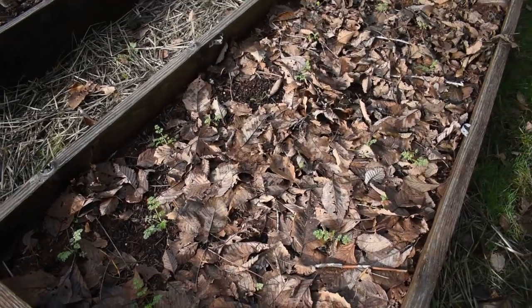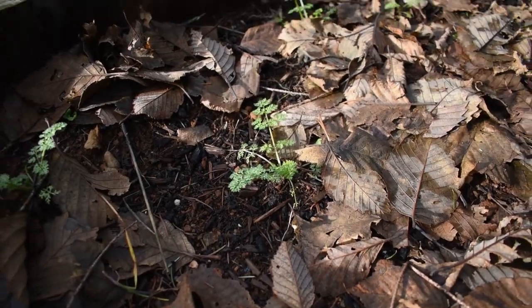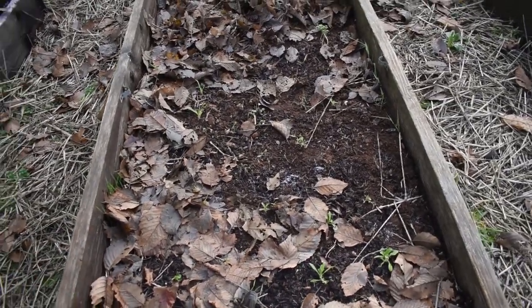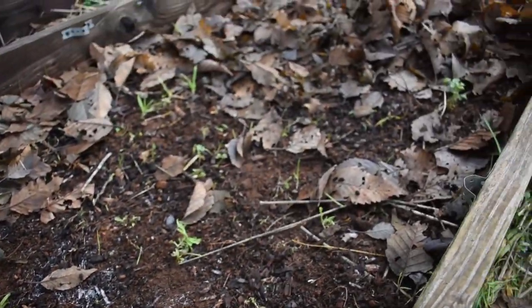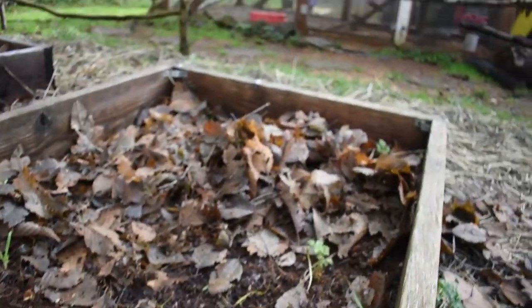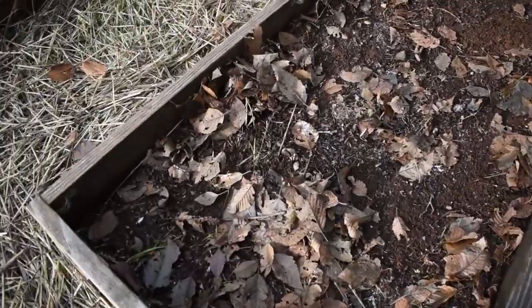Not so impressed with the fall sowing overall. The fall sowing that's doing well is Orleia — doesn't that just look really happy? But I made a mistake and covered these beds with leaves, and that was not a good decision. I think it attracted slugs and suffocated the plants. My dianthus is doing okay, but the stocks are not great. The kale is gone as well — and that was the same problem with the Indian Summer Rudbeckia, which is all completely gone.